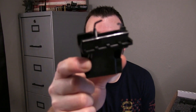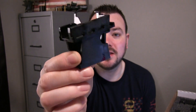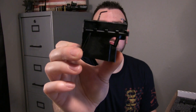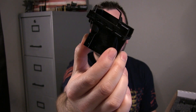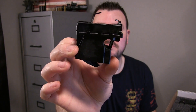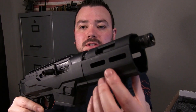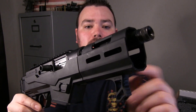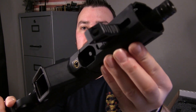Now this right here was a big selling point for this pistol. This piece right here allows you to swap out the mag well so you can use Ruger mags or you can use Glock mags. Now let's go over some of the specs. As you can see on the hand guard, it has M-lock slots so you can attach things to it, as well as on the bottom.